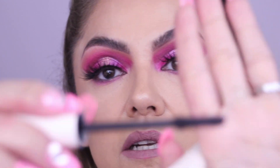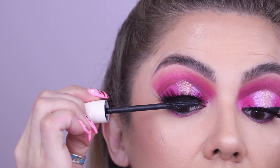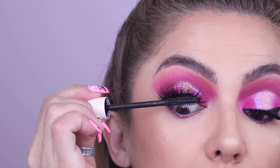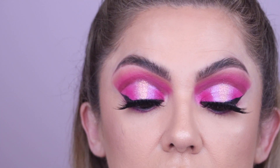Another thing I like to do is grab some mascara — something with nice big teeth, nothing too fuzzy — and go through the lashes. Sometimes after doing your eye shadow, your lashes will be powdery, so by doing this your real lashes get dark and it helps blend everything together.